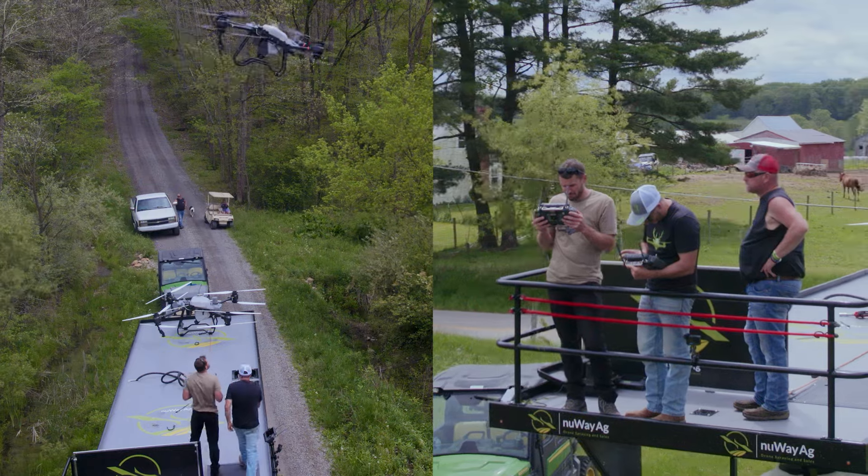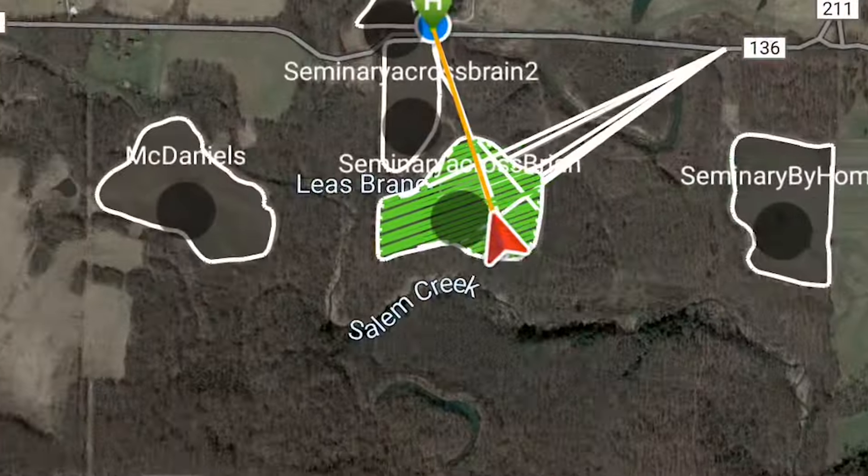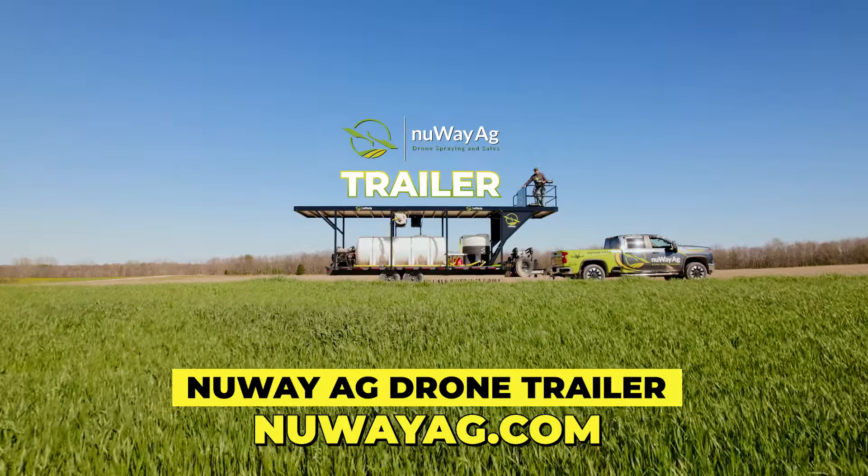There's a ton of fields, a lot of small fields. Drones can do small fields, no problem. It just takes longer because you got to set up so many different times. We built boundaries for about an hour and a half — a lot of different boundaries, a lot of different fields. But we got it done. We're going to get this thing loaded up, go down, get started on the first fields, and show you how these drones can knock out these fields.